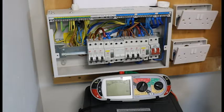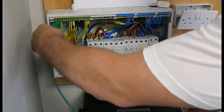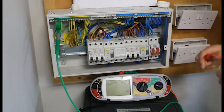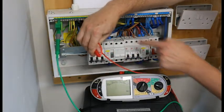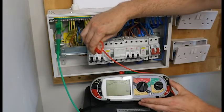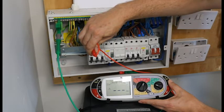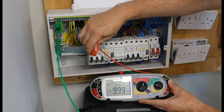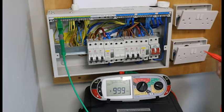500 volts — we write that in column 23 because that is the test voltage. For our first test, I put my crocodile clip on the earth bar and then my second probe on the top of the MCB, connecting to the live. Push and hold until the dial goes all the way round and it gives you a reading. We want a nice high reading — we have got greater than 999. That is live and earth, and that 999 will go in column 25.